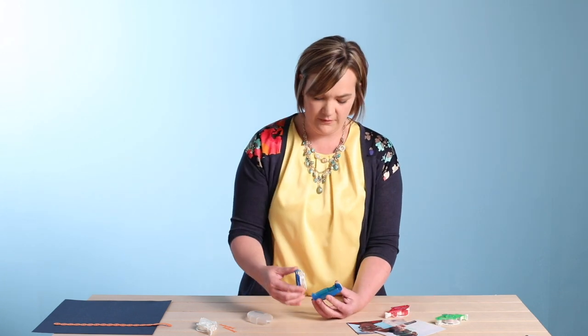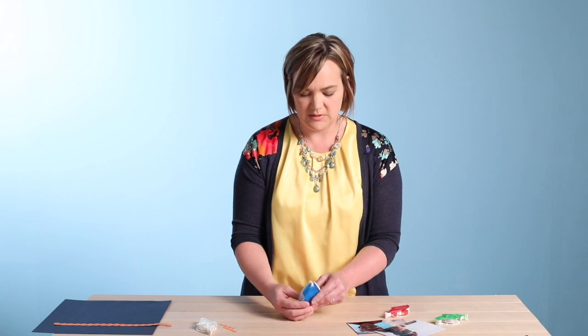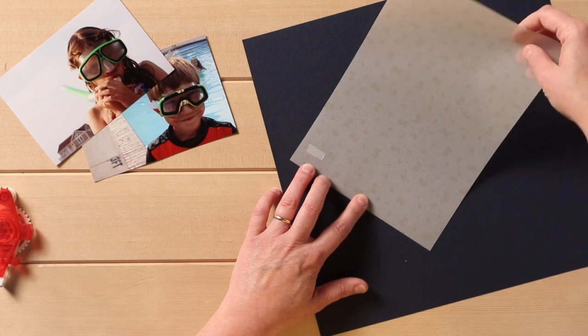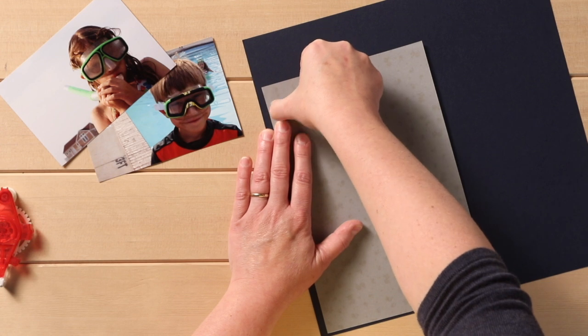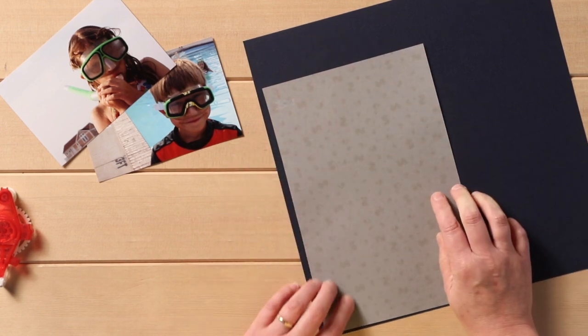Next, we have the Vellum. What the Vellum is, is it's specifically designed to work with our Vellum papers. It's a little bit more transparent. It will not go away completely — there will always be a little bit of a remnant left. But this is to be laid down with our Vellum paper and then you can set it aside.